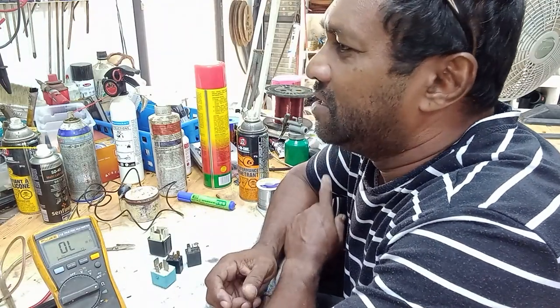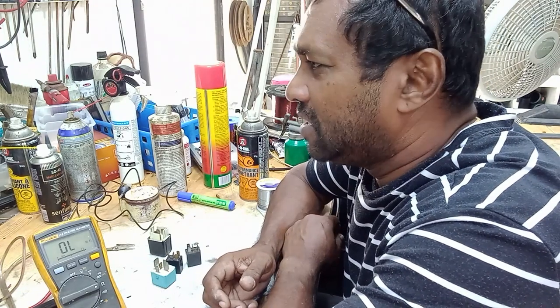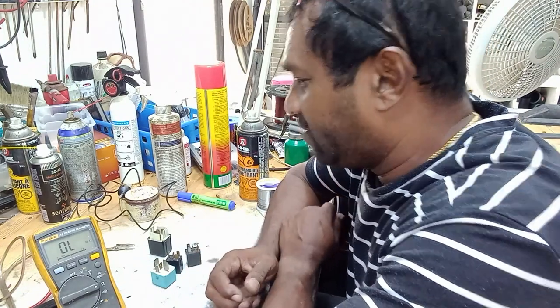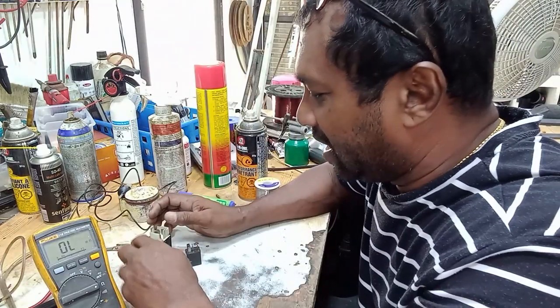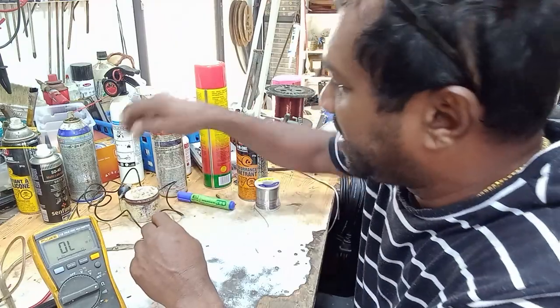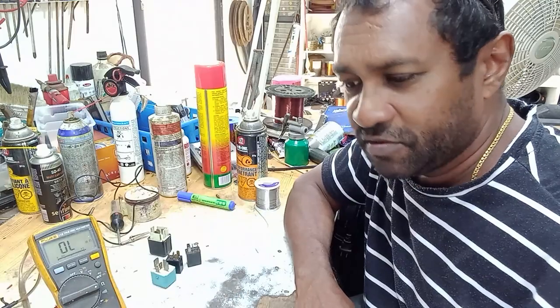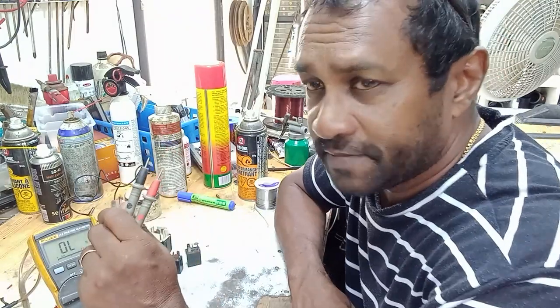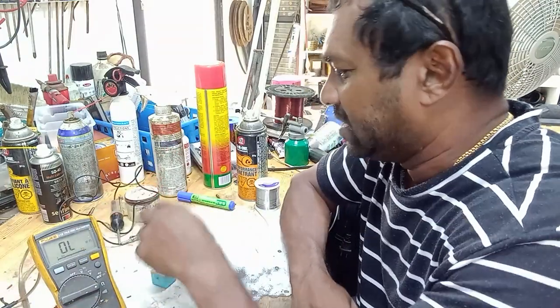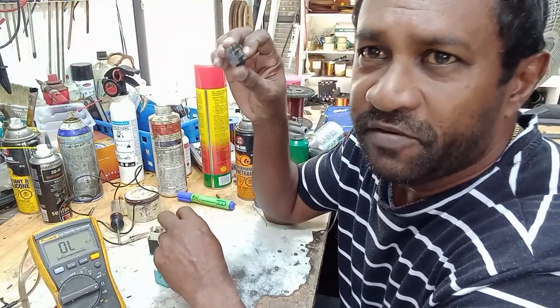I'm going to make a video on how I test a relay in a very simple, straightforward way that mechanics can follow. I'm going to do it two ways: using a test lamp and also using a multimeter.